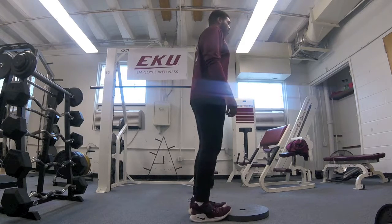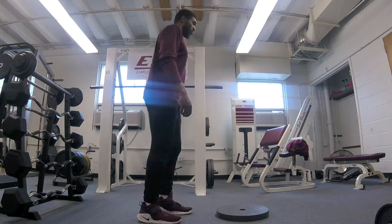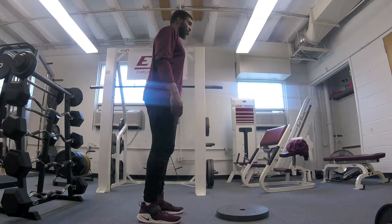If you do not have access to a weight, the floor will work just fine. Using the same process, lift, flex the calf muscle, and repeat.